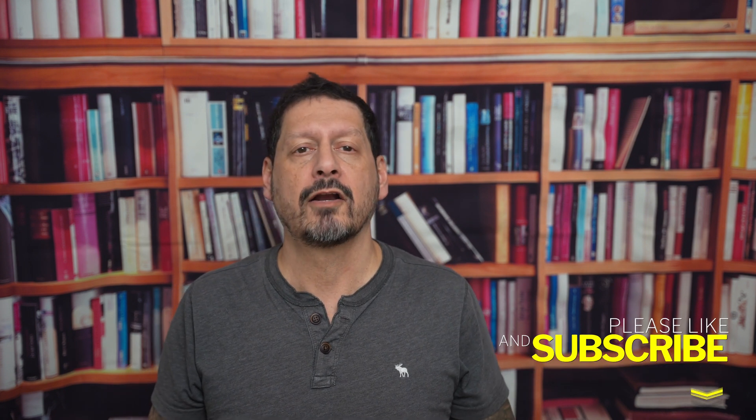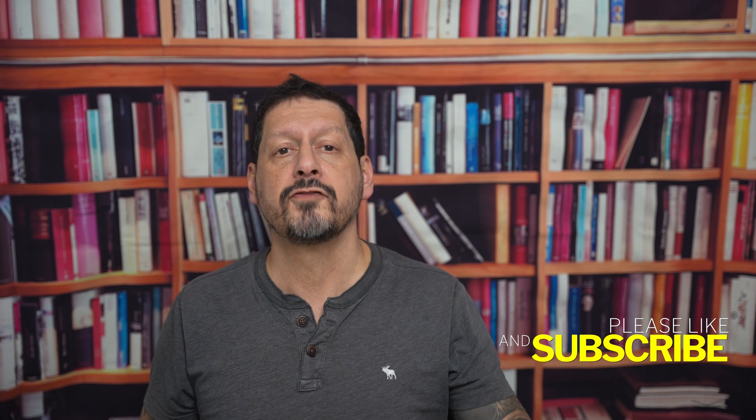What's up YouTube? Dave here with Seeing Through a Lens and thanks for stopping by the channel. We make lifestyle videos and all things tech, so if that's your kind of thing, please consider subscribing to the channel and clicking on that bell icon so you can be notified of new videos.